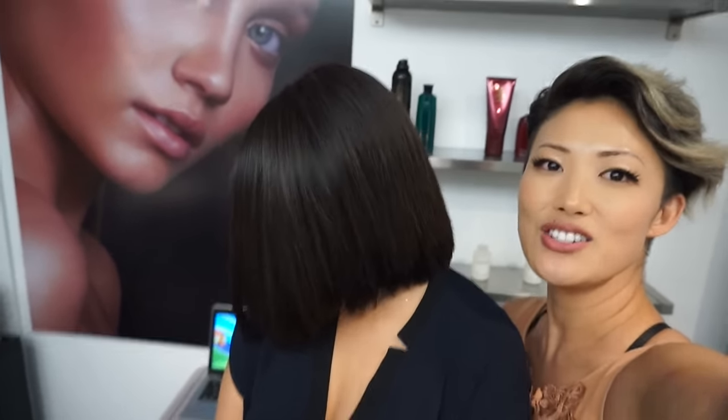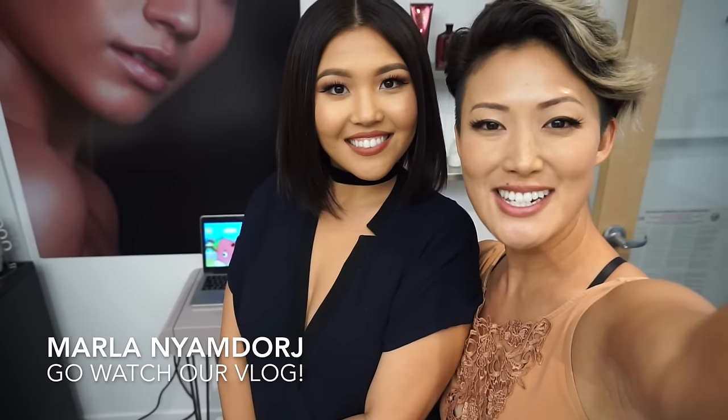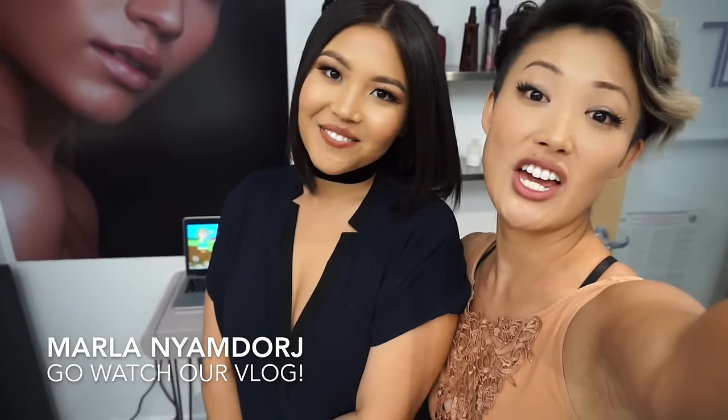Here we are, finished with Marla's hair! Look how shiny and vibrant that is! Thank you guys for watching — be sure to go to Marla's channel; I'll have a link in the description box below, and you'll see our vlog together. Thank you guys, bye!